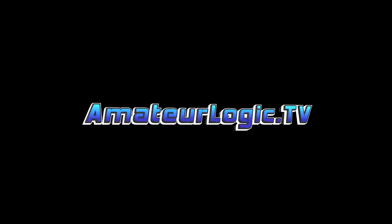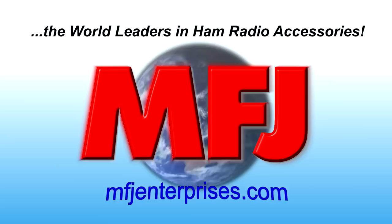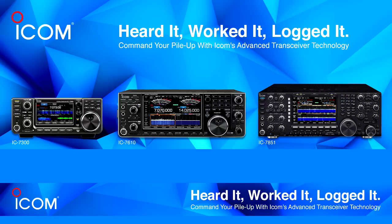This is Amateur Logic, Episode 120, for August 15th, 2018. This episode of Amateur Logic is brought to you by MFJ, the world leaders in ham radio accessories at mfjenterprises.com. And by ICOM. See how you can get the most out of this contest season with ICOM.